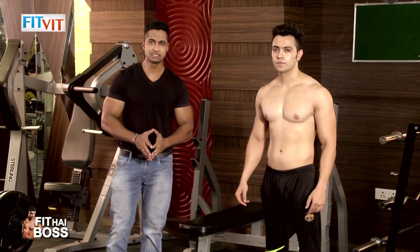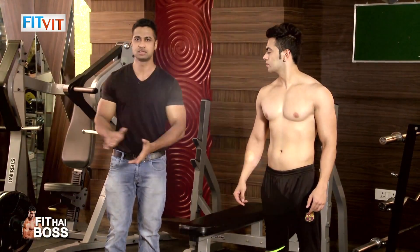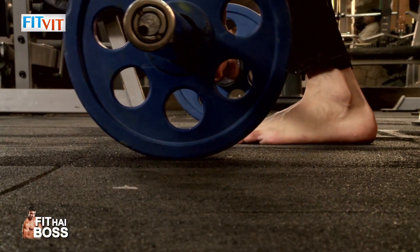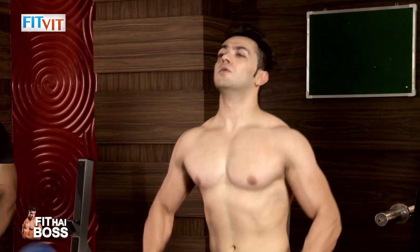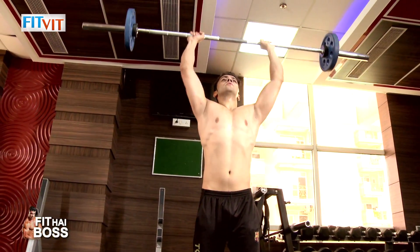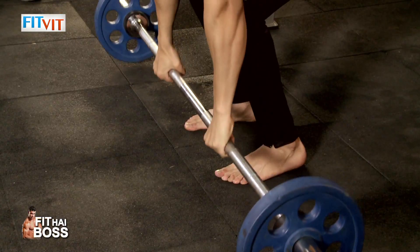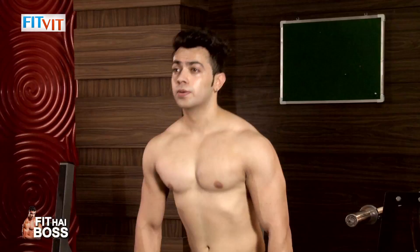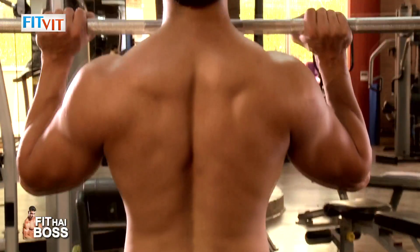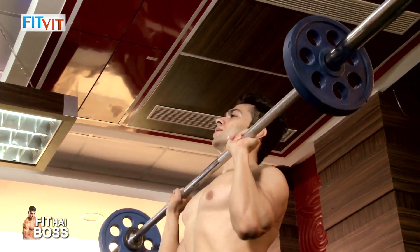So you need to do 4 sets. In starting, begin with 15 repetitions, then 12, then 10, then 8. In the last set, you need to lift maximum weight, so that your extra gain is that your core is strong and your lower back is very strong.